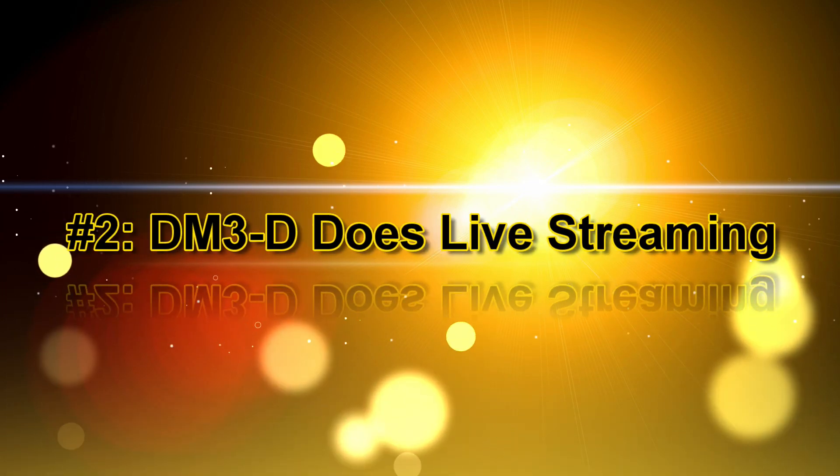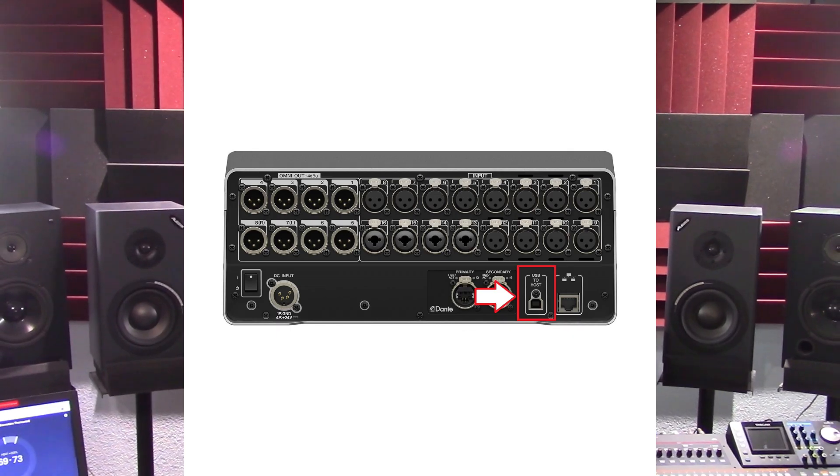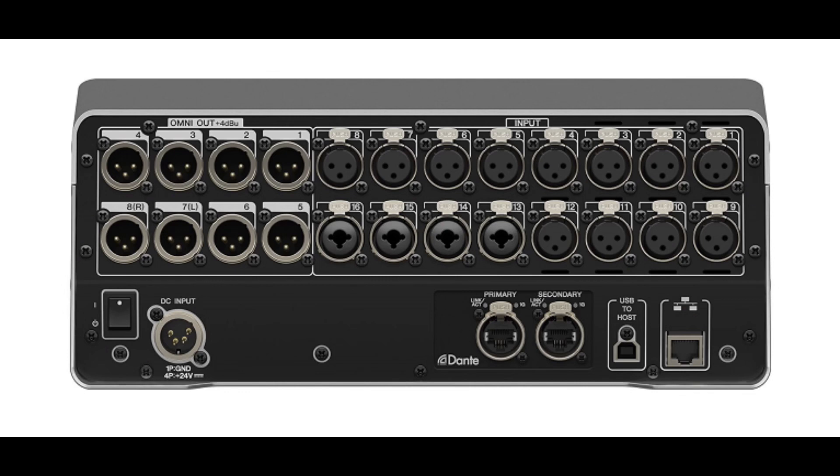Number 2 — DM3 does live streaming. We know live streaming has unique technical demands that are often a challenge to manage without additional outboard gear. DM3 has a USB connection that allows users to go live fast. DM3 is paired with features such as matrices, flexible patching, and factory presets that are aimed specifically at making live streaming easier. DM3 is equipped with analog I/O and USB terminals, making it possible to import audio and transmit that mixed audio directly to a PC with streaming software.